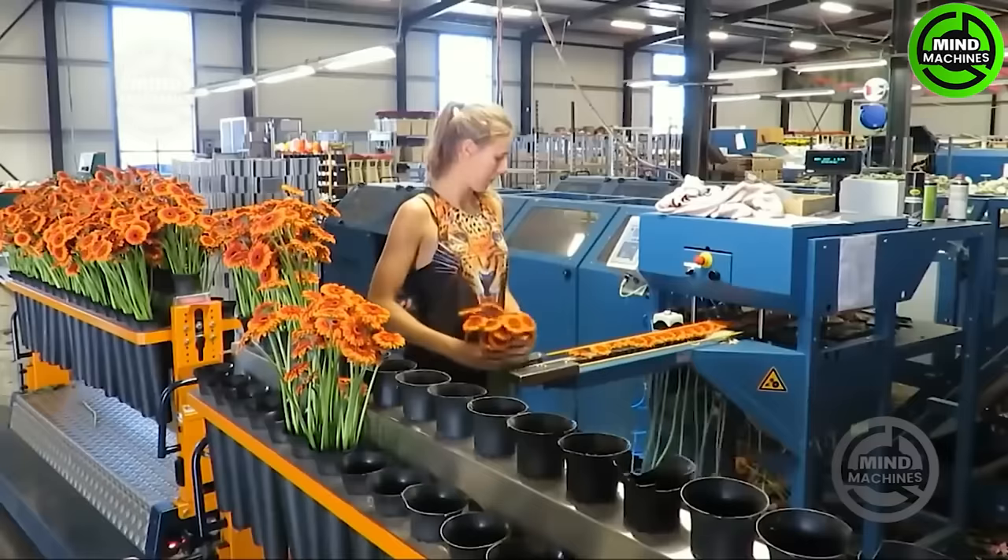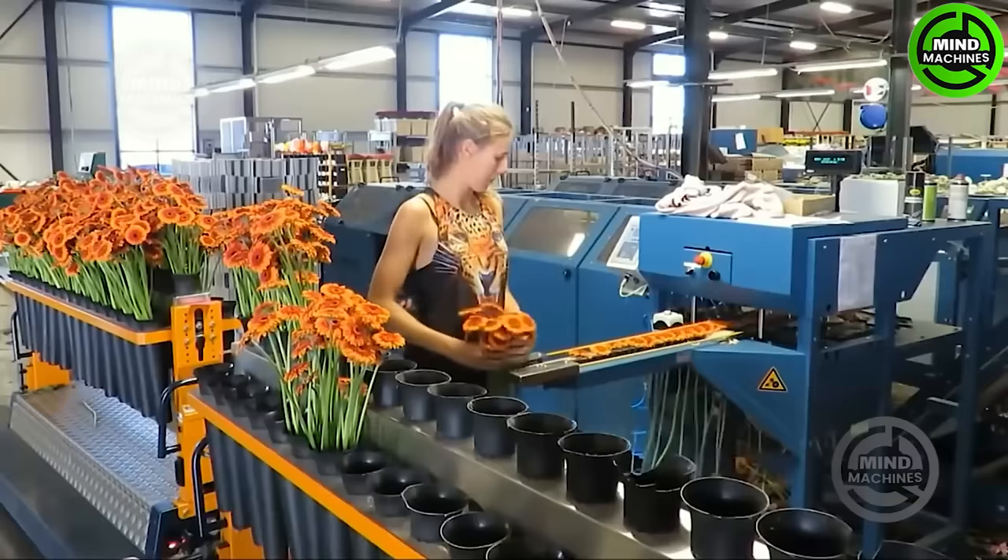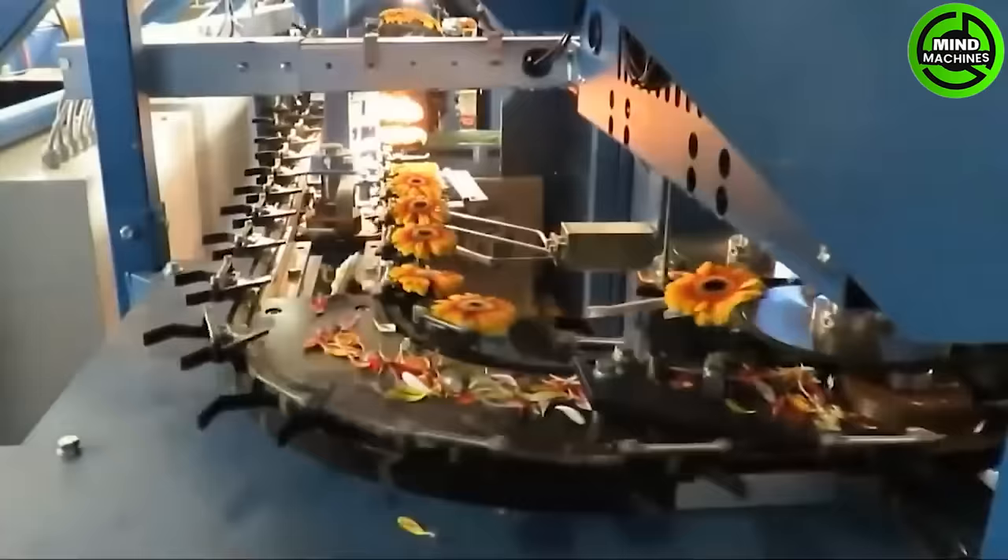The beautiful flowers, before being gifted to your loved ones, are automatically packaged in a factory like this.